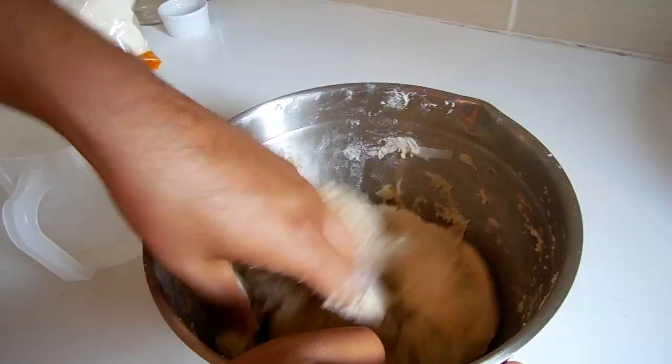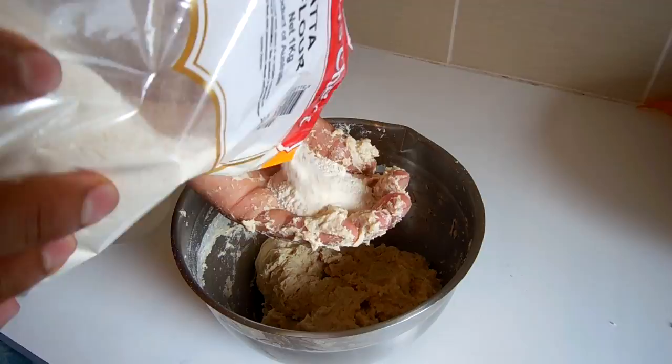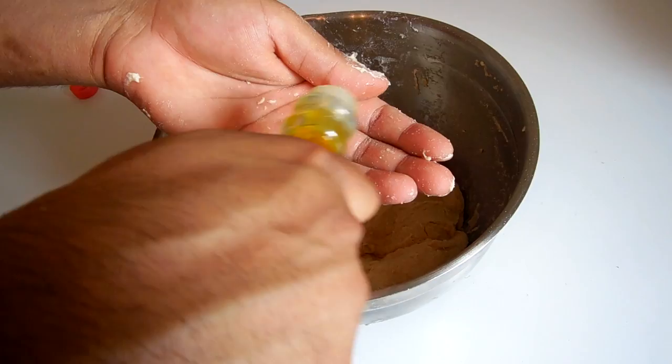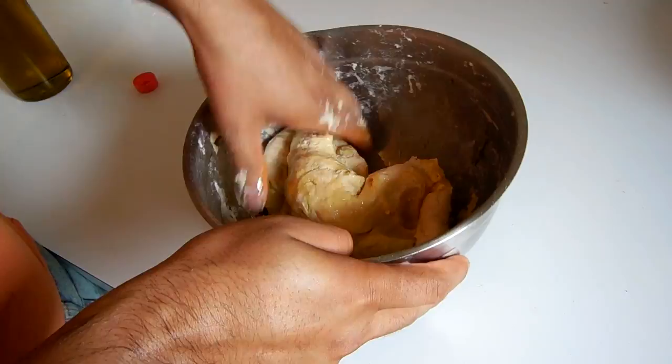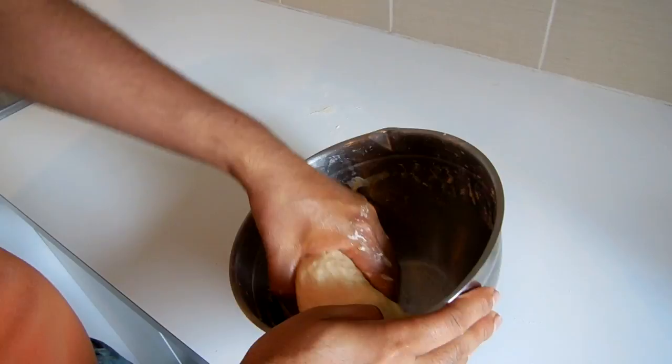Now start kneading. Continue to knead for 3 to 4 minutes. My dough is a little too soft and sticky, so I'm adding a bit more flour and kneading again. Add 1 teaspoon of oil to the dough and knead again for 2 minutes. Once the flour, water, and oil have mixed through well and the dough is not sticking to your hands and you can't see any dry flour, you're done.